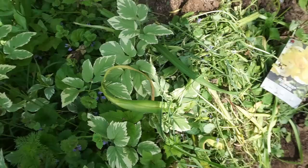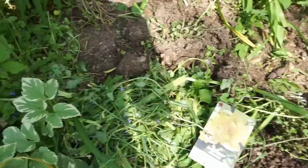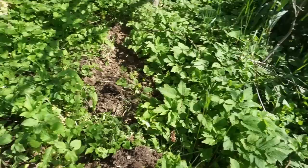This is bishop's weed — and here's the variegated variety, which is not as invasive. I actually kind of like it and keep some in the garden for contrast. But this other one is really invasive — it just started appearing on this property last year, so I really have to eradicate it. You've got to get it out by the roots. Look at how it's taken over this corner — this is going to be a nasty job.